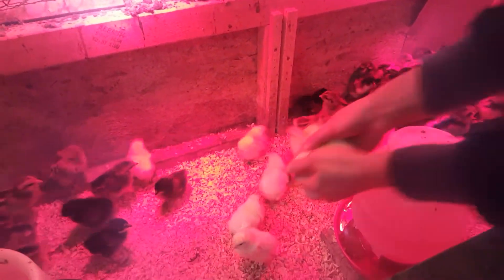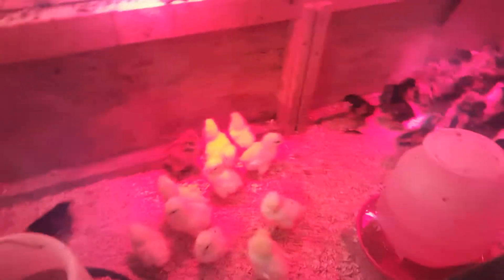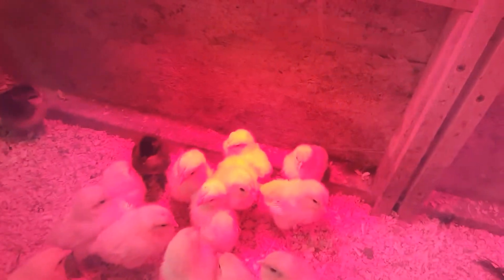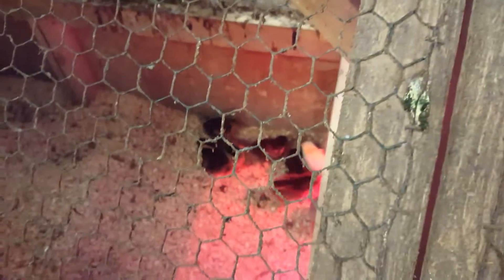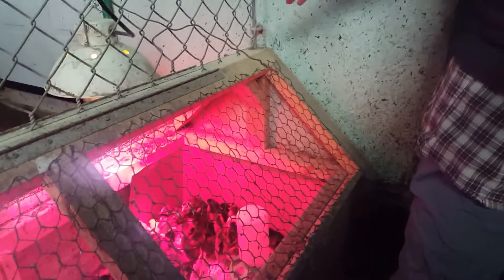Let's take these guys in here. There you go - underneath the heat lamp, there's your buddies over there. Look at that. Let's close that up. This is our brooder setup - they have lots and lots of room.